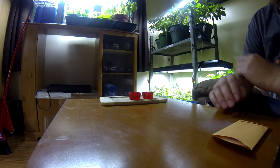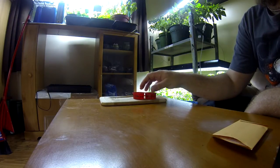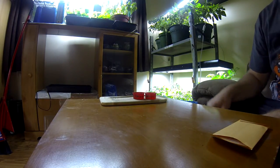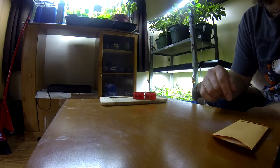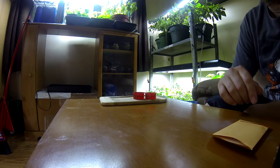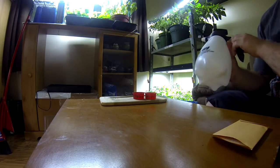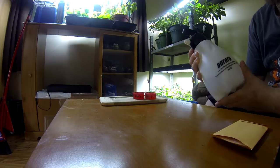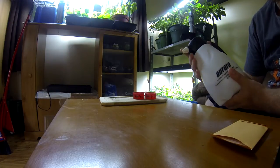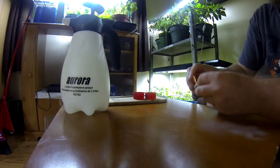The first step is to soak the seeds for at least 24 hours in some water, but not just any kind of water. I really suggest you don't take tap water straight from the faucet because it's full of chlorine and things like that, which is really bad for your seeds. So you take the tap water and leave it in some container — here I'm using a pulverizer — for at least 24 hours so it won't be harsh on your seeds.